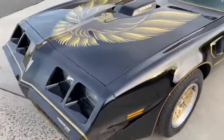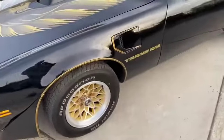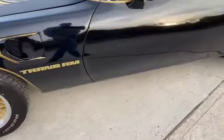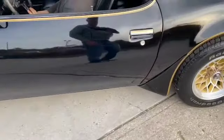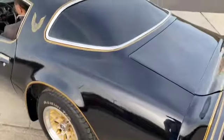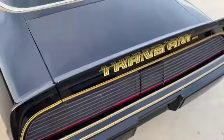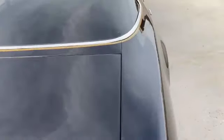1979 Trans Am. Really nice shape. I'm going to go around it. Pretty clean. Pretty straight. Not laser straight, but nice paint as you can see. All the stickers are on very nicely.